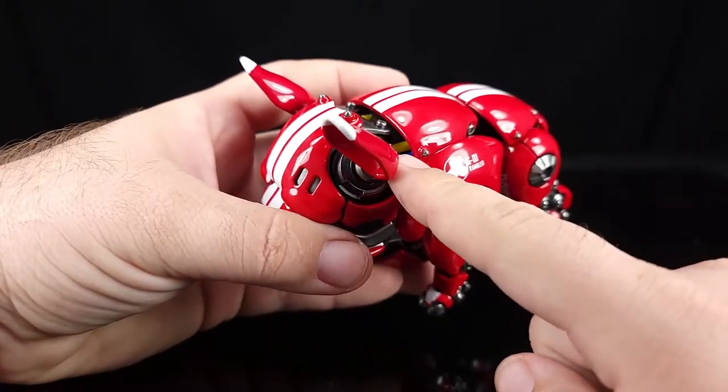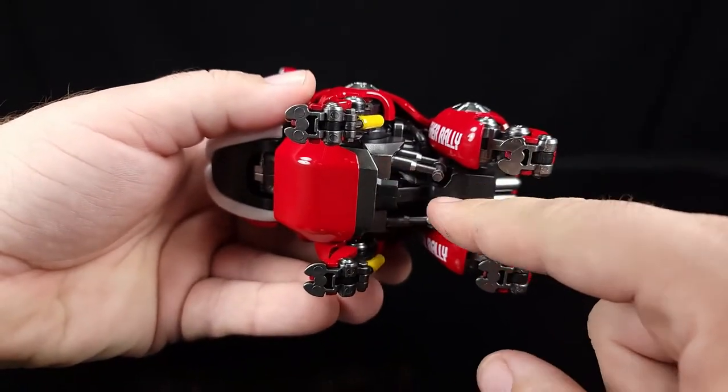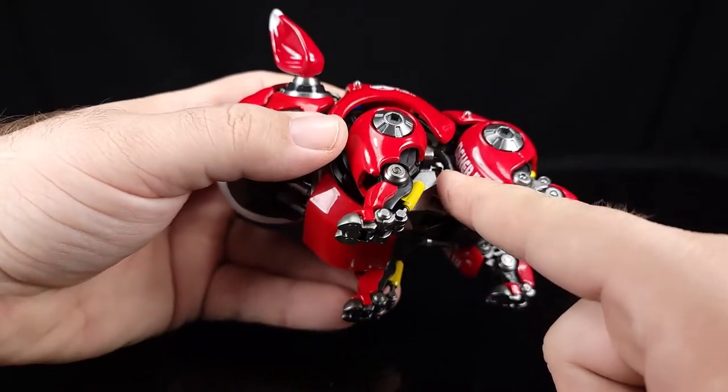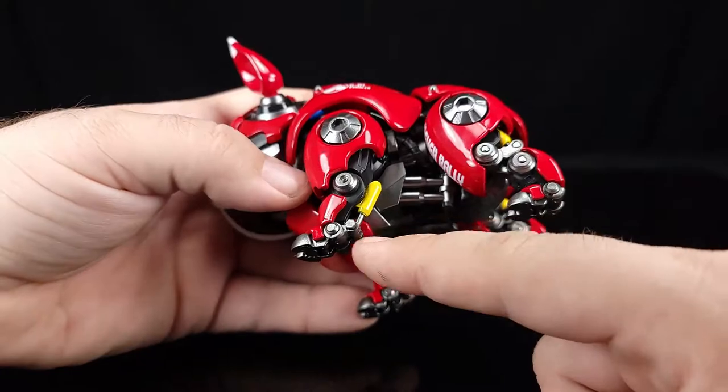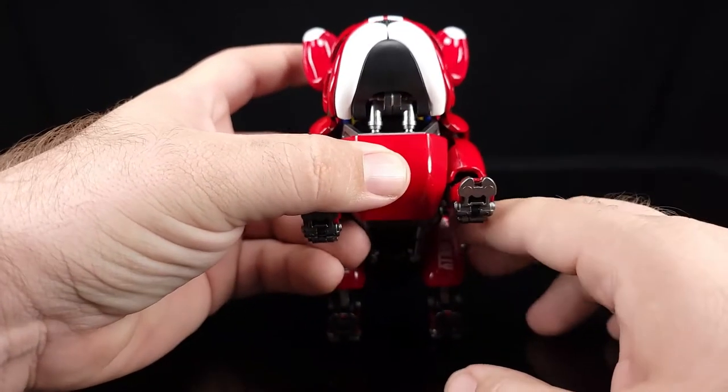It doesn't transform or anything like that — it is basically just a robot dog. I love that you get some yellow and blue hoses back inside here, and underneath you've got some pistons and another black plastic hose. The whole underside is detailed, same thing underneath the jaw.